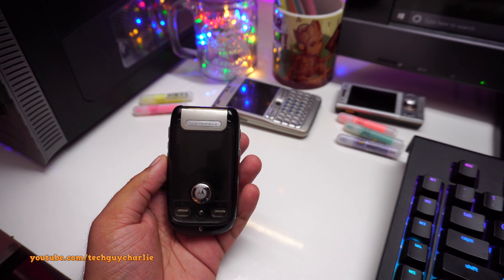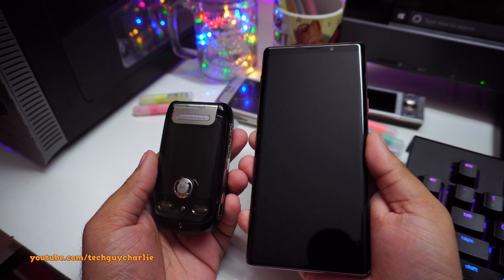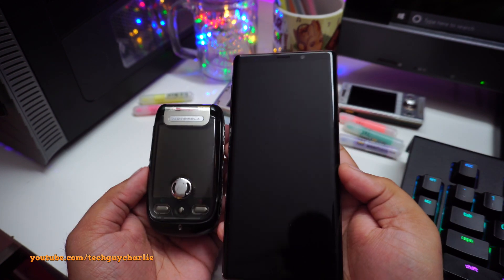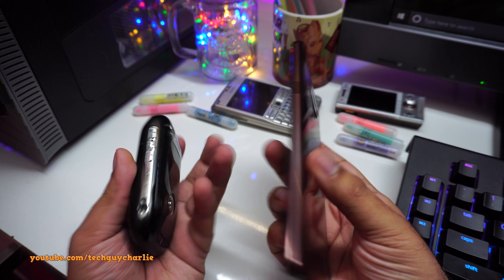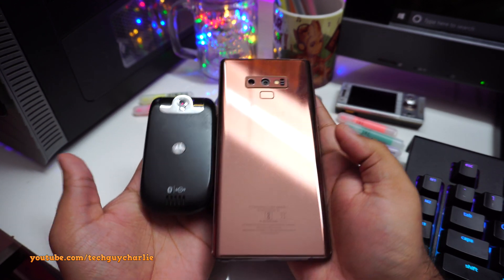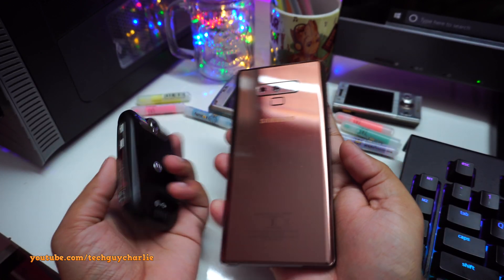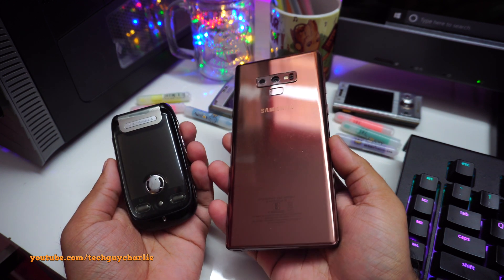Just to give you an idea of how compact the Moto Ming is, here's a size comparison with the Samsung Galaxy Note 9. The Note 9 looks humongous in front of this thing. Small phones do have their advantages — they're light in the pocket and very easy to carry. You can see how big the Galaxy Note 9 is compared to this tiny little Motorola phone.